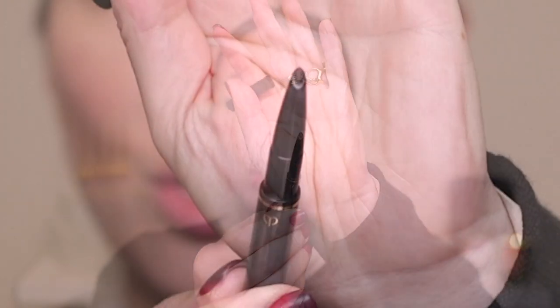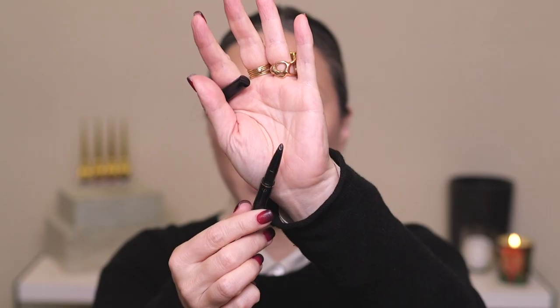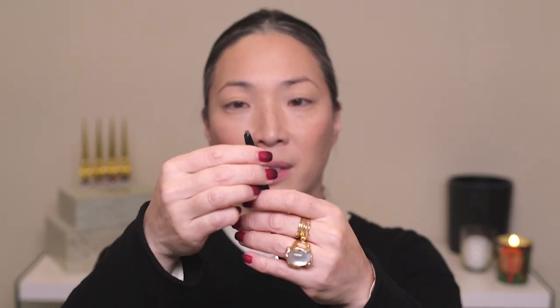For eyebrows, I have the Clé de Peau eyebrow pencil. It has a really interesting shape — it's like an oval shape, not a point. The other side is a spoolie, so I'm going to brush out my brows. This pencil is very nice — it's not too hard and waxy. It's not quite as soft as the Sisley eyebrow pencil, but it's a little bit softer than the Hourglass or the ABH. And this pencil is actually refillable — it's a cartridge. I'm using color number 204.